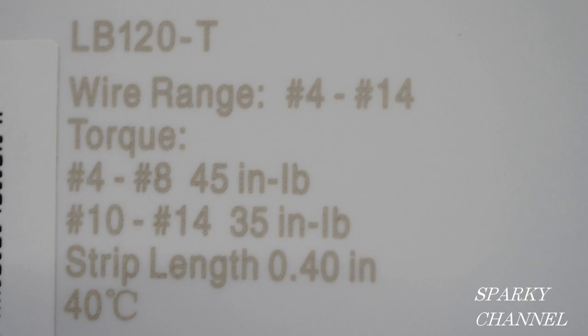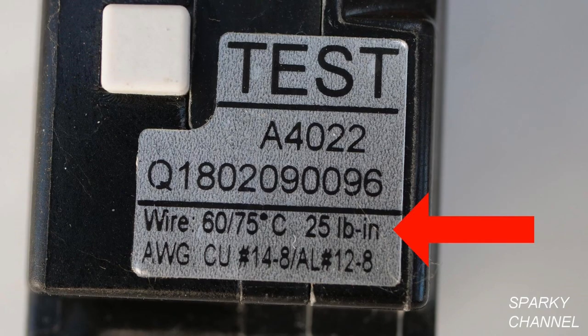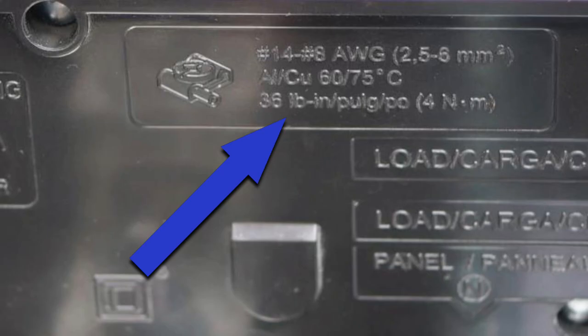You'll notice some of these manufacturers say 'pound inch' and others say 'inch pounds' — it's the same thing. Last but not least, I have a Murray 20 amp GFCI circuit breaker. The torque values are found right here and they are 25 pound inch. As an example, I will torque down this Homeline circuit breaker to 36 pound inch.